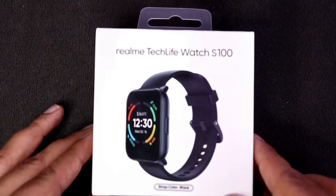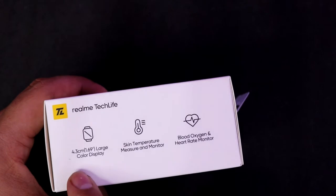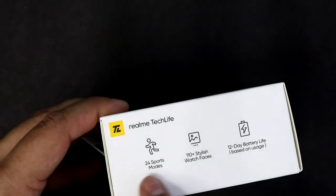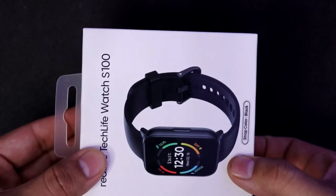So this is the Realme Tech Life Watch S100 box and I have ordered it in black color. It has a 1.69 inch display, skin temperature measurement option, blood oxygen and heart rate monitor. It comes with 24 sports modes, 110 plus watch faces, and 12 day battery life.